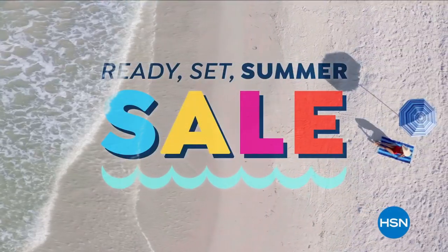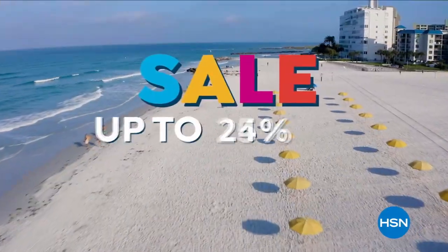Please stay right there — we've got more coming up. Stay on the line for this awesome jacket. Stick around for more surprises. It's HSN's Ready Set Summer Sale — sale prices up to 30% off the HSN price and special deals through Monday.